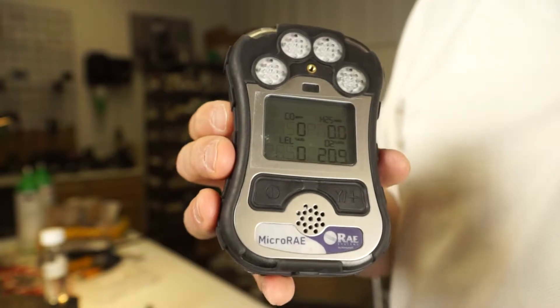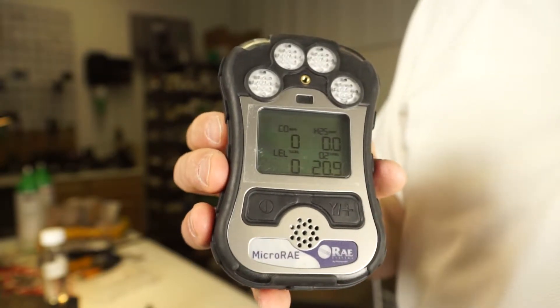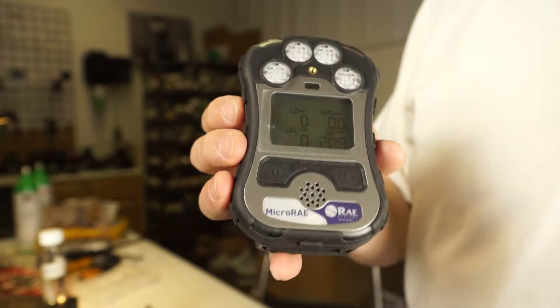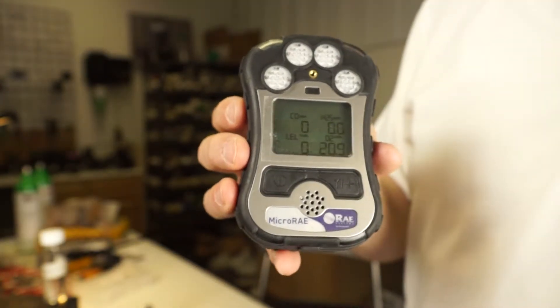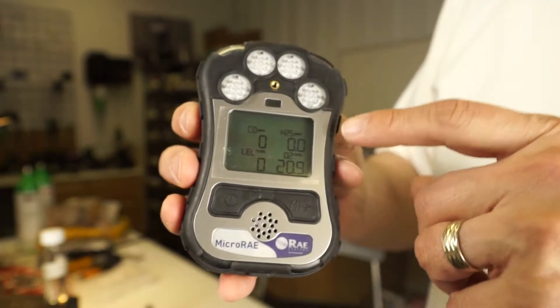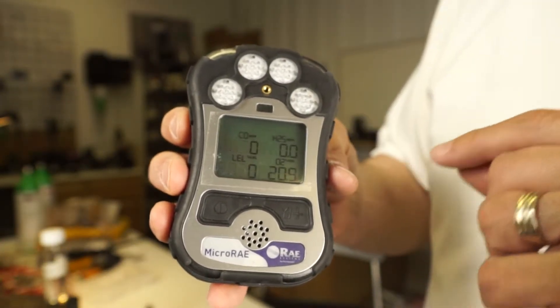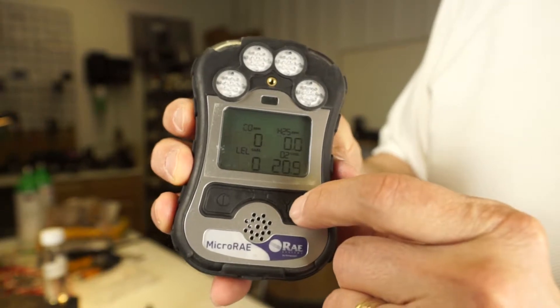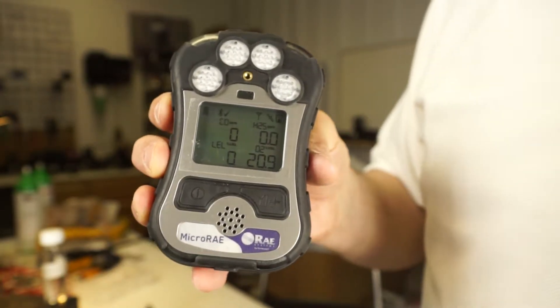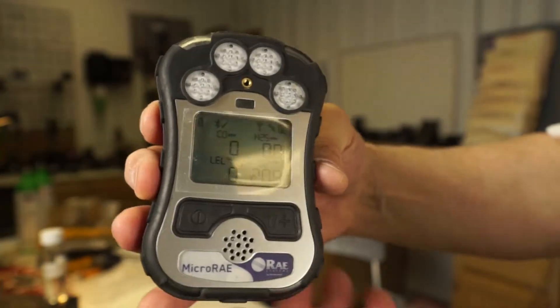Not a big deal, but when you see negatives — and most of the time you'll see it on the carbon monoxide sensor — that's probably what took place: you have a little bit of background carbon monoxide. After the fresh air cal, it says pass on all the sensors. You're just going to hit the yes key to acknowledge that. At that point, you're ready to go do some work.